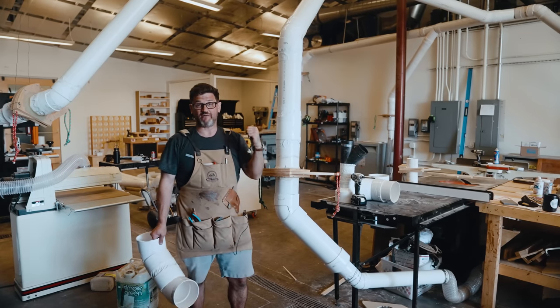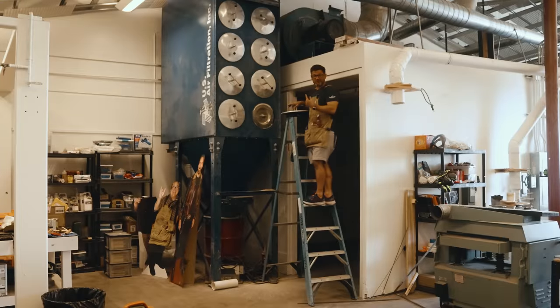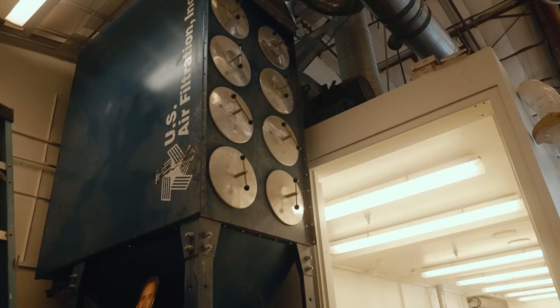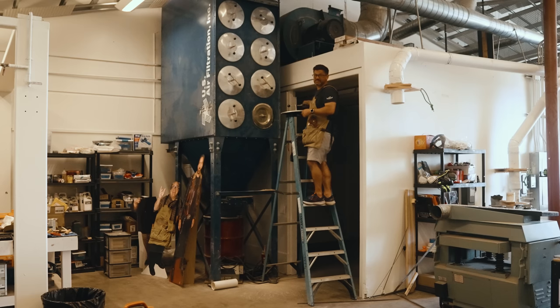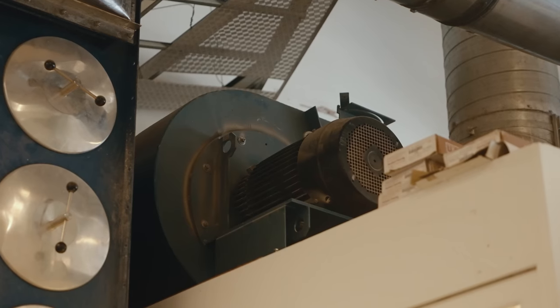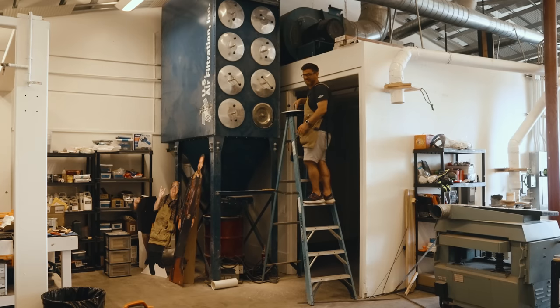I'll show you — we have a 25-horsepower dust collector back here that runs our CNC machines. Look at this: these are all filters, this is the intake, the return is inside. This is a 25-horsepower blower up here — how crazy is this? And you want to hear how quiet this is? Pretty impressive.